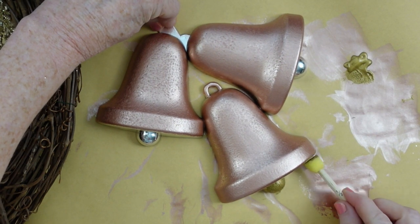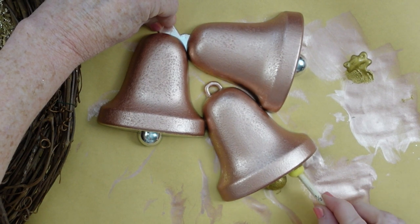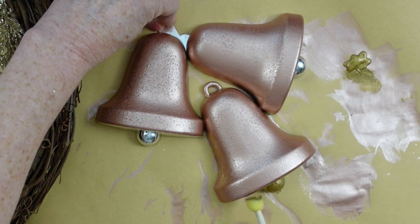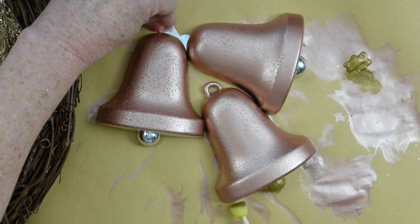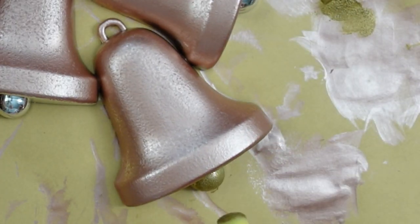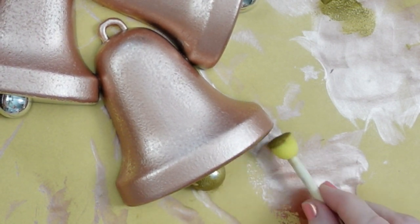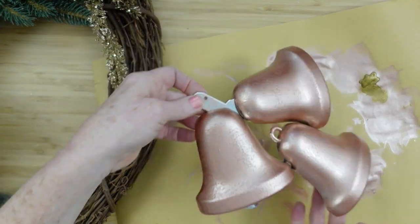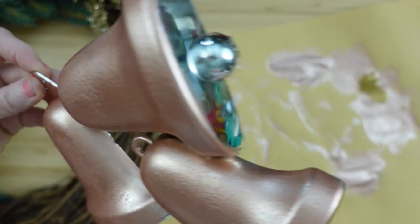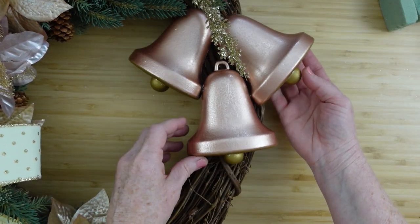Going up and down all the way over until every bit of that bright shiny silver is covered up. You have to be patient with this because it takes two coats — this is what it looks like with one coat. Do each bell, let them dry, then do one more coat.